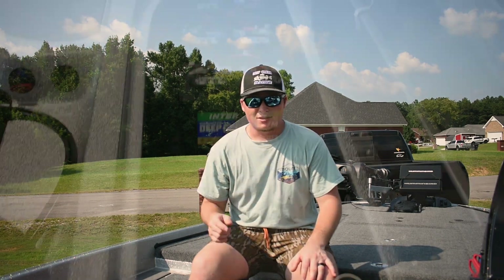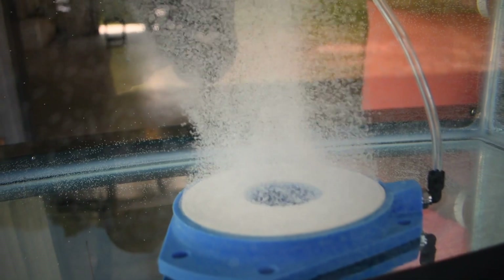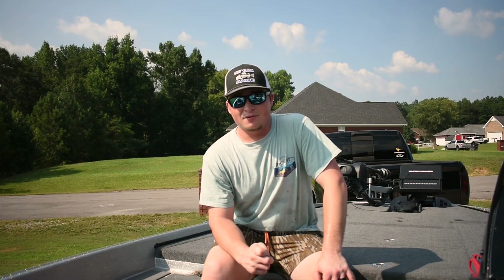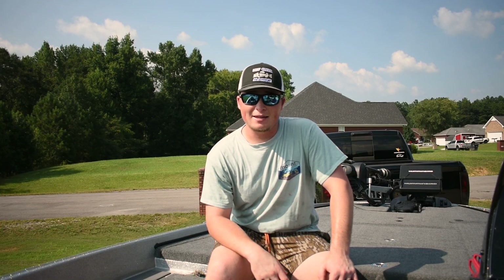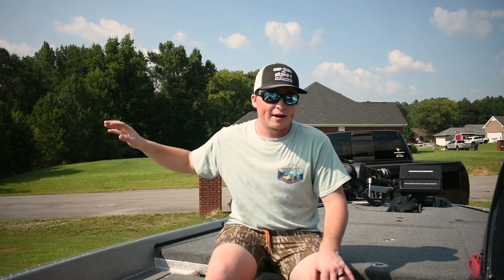We're getting one of these Fish Lung units installed in our boat. It's a new revolutionary, game-changing livewell technology system that actually puts oxygen into your livewell. These guys have cracked the code — they figured out how to keep these fish alive. We're going to dig into the science, show you the livewell system being put in our boat, then go out on the water and test it, put some fish in there, and show you what it does.